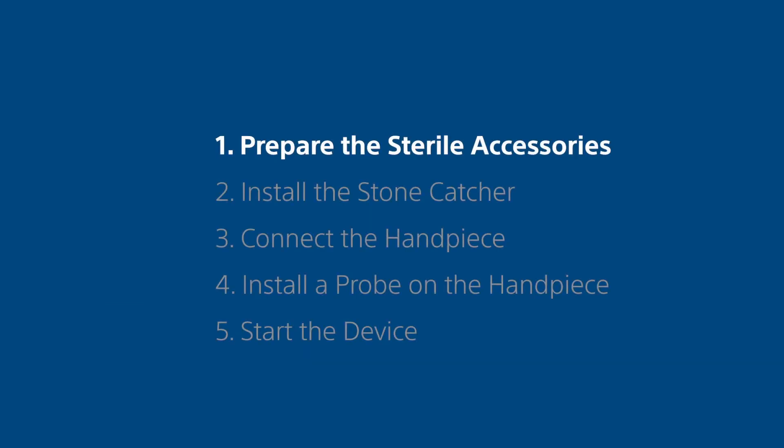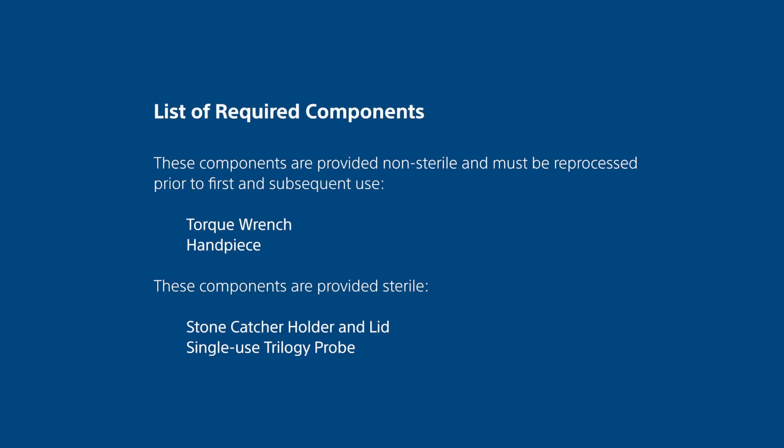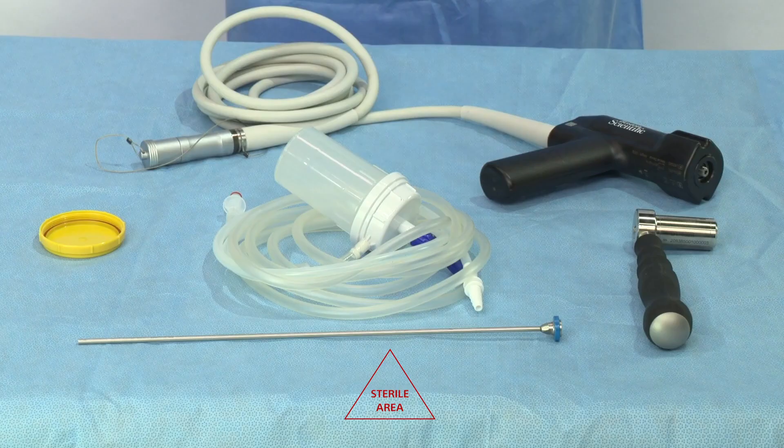Step 1. Prepare the sterile accessories. Place on the sterile table the sterilized handpiece, torque wrench, stone catcher, stone catcher lid, and the appropriate size probe.